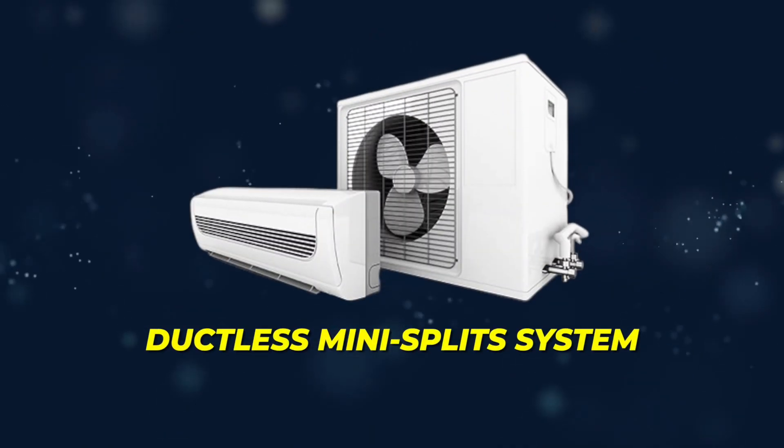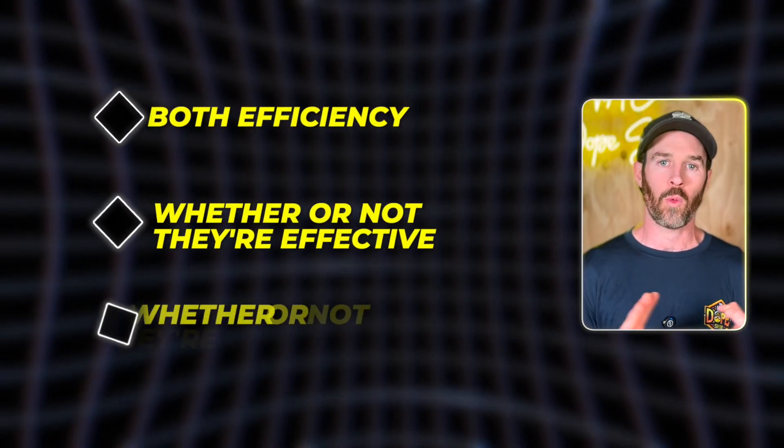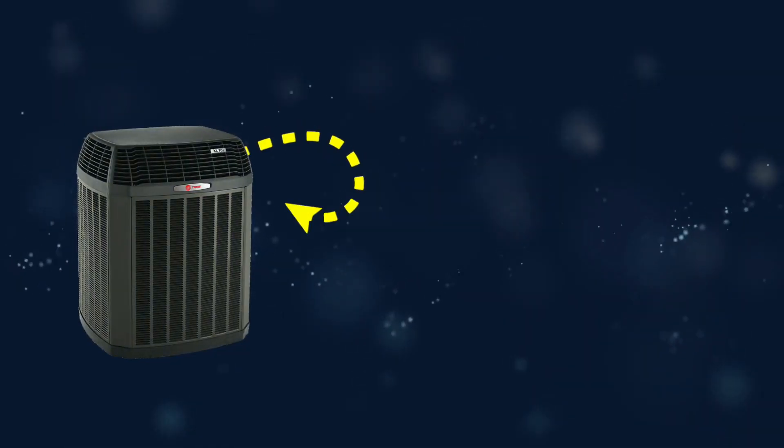In this video we're going to tell you the truth about ductless mini splits. We're going to give you the ins and outs about efficiency, whether or not they're effective, whether or not they're a good option, when you should consider using a mini split or when they make the most sense, and when they don't. Sometimes people are trying to replace their entire HVAC system just with ductless head units, and we can talk about whether or not this makes the most sense for your specific situation. We'll talk about the pros, the cons, and all that and more.